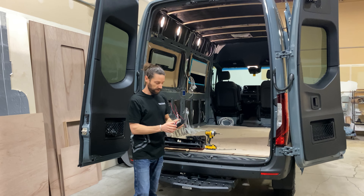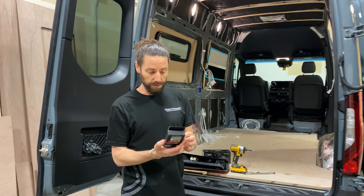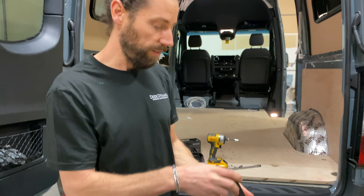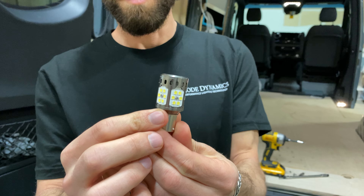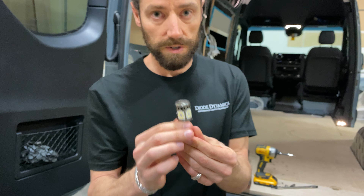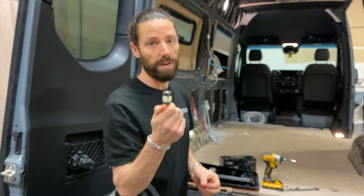The Diode Dynamics 1156 bulbs are five-sided LEDs. Each of the five sides has six LEDs on it, so there are 30 LEDs on these bulbs and they put out over 800 lumens — so these are going to be twice as bright as the factory halogen bulb.